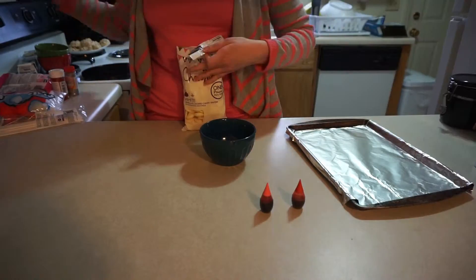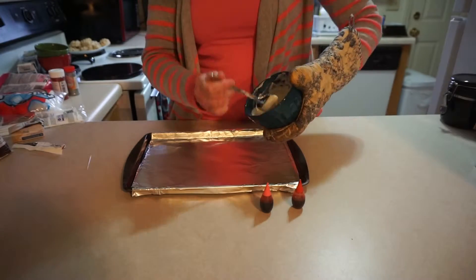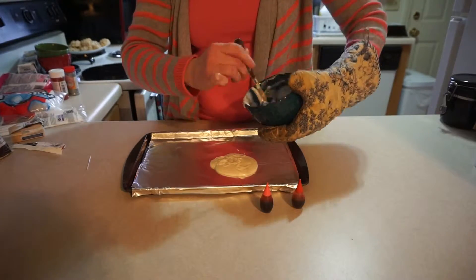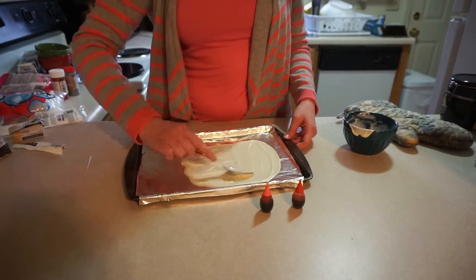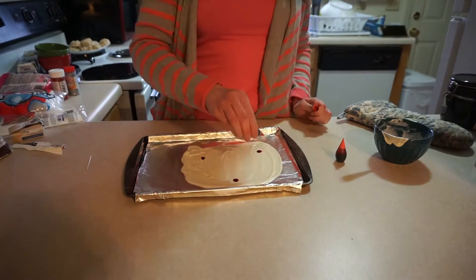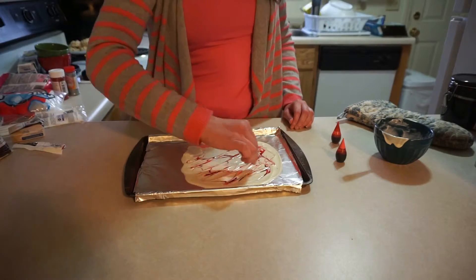Let's jump into this video! For my first treat, this is just some really simple candy bark. I took white vanilla candy melts and melted them down in the microwave — took me about a minute and a half — then spread them out on a cookie sheet lined with tinfoil. You could use parchment paper instead; I personally like that better. Then I took pink and red food coloring drops and made a few drops on top, and took a toothpick to marble it all around.